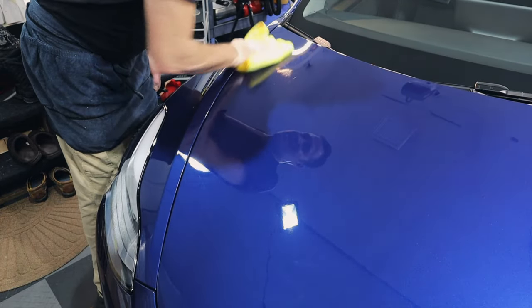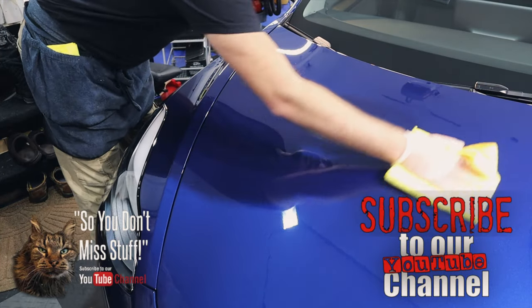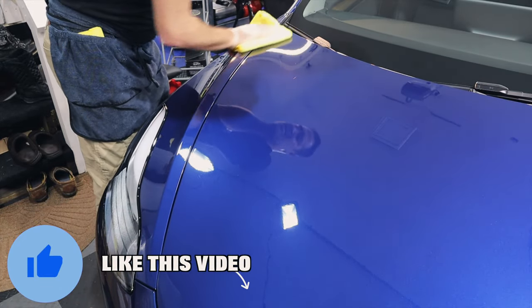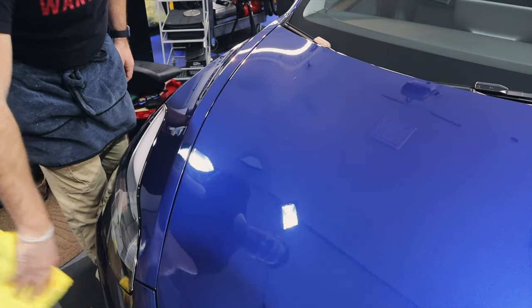If this video has been helpful and you've enjoyed it, please subscribe and click that bell so you don't miss anything. Don't forget to like the video and share it with others who may enjoy it or benefit from it. Definitely check out the video at the end — I hope you enjoy it.